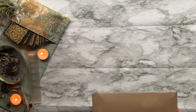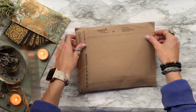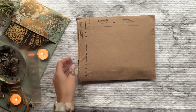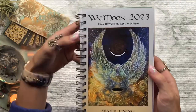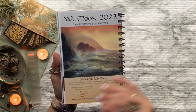In today's video I'm going to be reviewing something a little bit different than I normally do. Today we are going to be taking a look at the new We Moon 2023 Silver Lining Planner, but this book is way more than just an appointment book or planner — it is a lunar calendar.